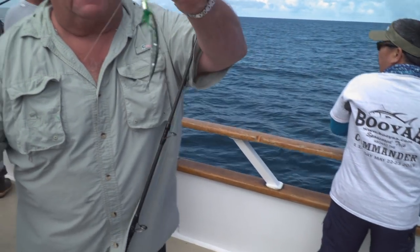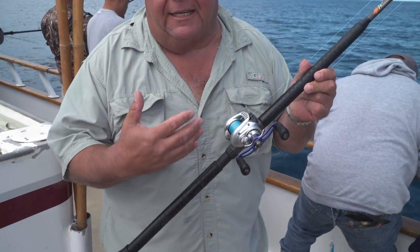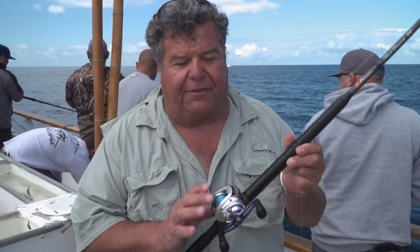And I have a half-ounce B-52 Bucktail. I'm fishing with a light action rod — this is a Phoenix Black Diamond rod — and I have a Daiwa, which you would think is a Calico bass reel, a freshwater bass reel, but I'm using it for rock fishing because I have a 30-pound Spectra.